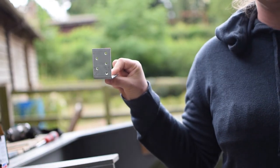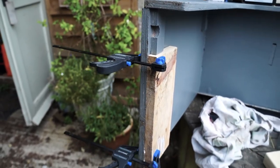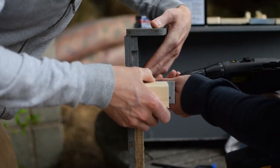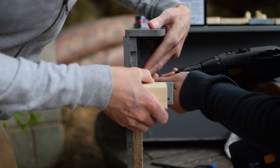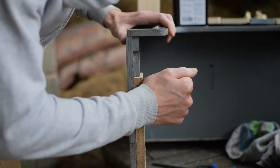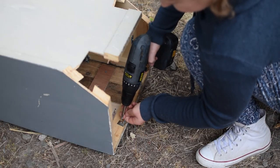So as you can see we are clamped and in position. And next is the screwing.